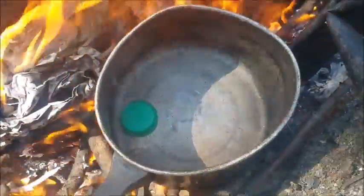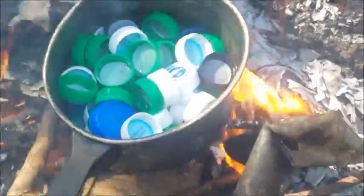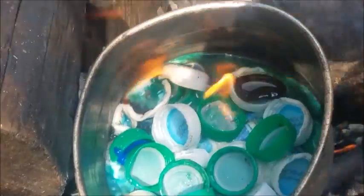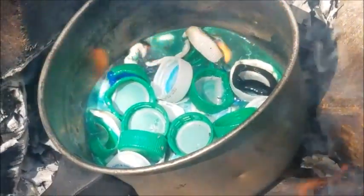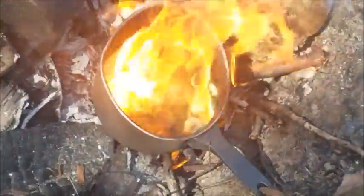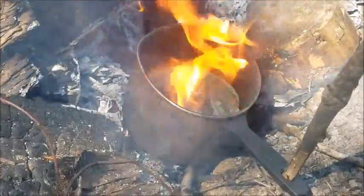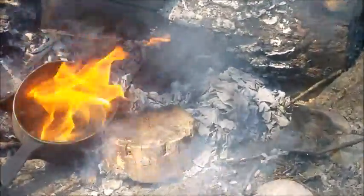It's melting fairly well so I'm gonna go ahead and add more plastic. This is about what we're looking at right now, melting pretty good. We just gotta give it a little more time. Oh, it's on fire on the inside — that's great. I'm not sure if it should be on fire on the inside but I'm just gonna let it burn and see how it turns out. The smoke follows me and destroys my eyeballs.